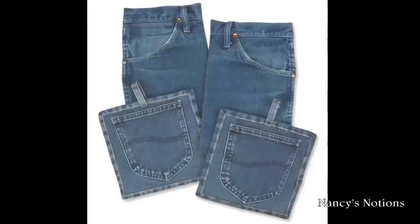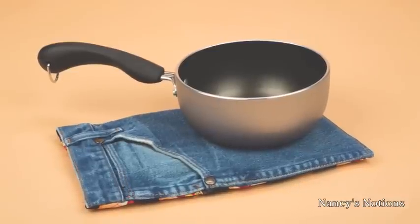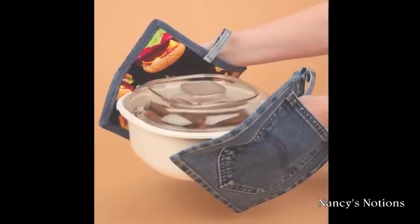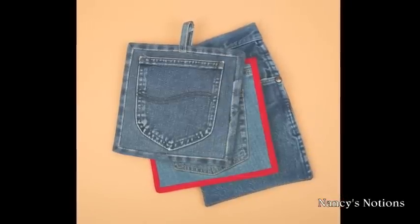Recycle both front and back pockets from your slightly worn jeans to create fun denim pocket potholders and mitts. These potholders or mitts are fast to sew and are a fun addition to your kitchen or for the grill master.